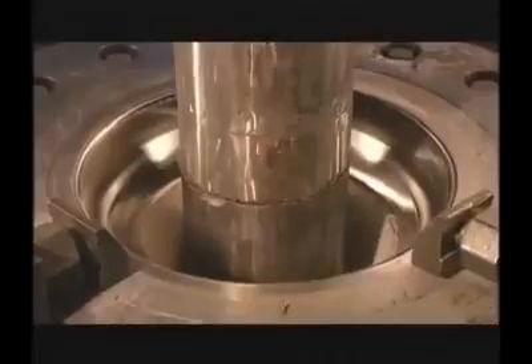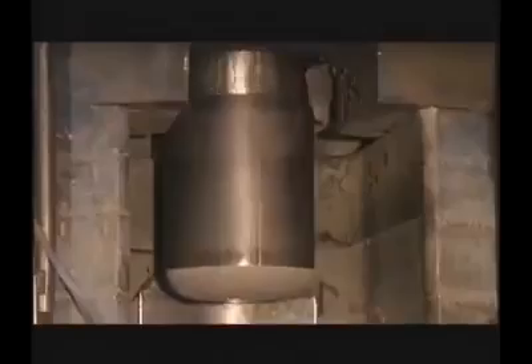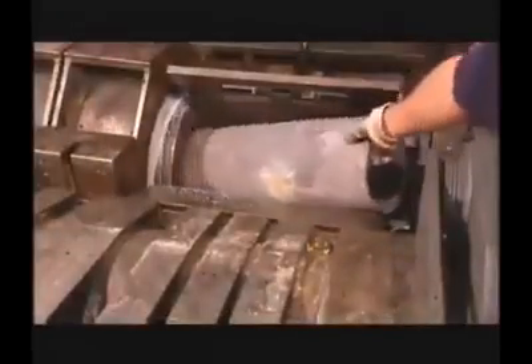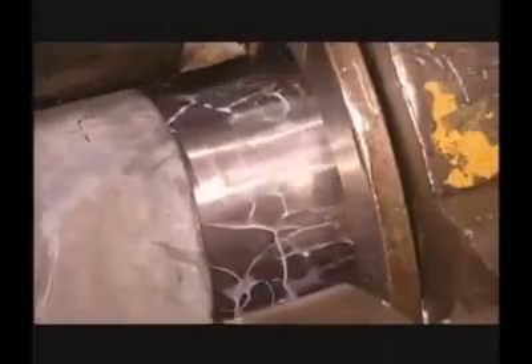After the cup exits the last ironing die, stripper jaws are engaged to remove the cup from the mandrel. After kneeling, cleaning, and re-lubrication operations, first draw cups and secondary cups are processed through the final draw. This press utilizes up to 250 tons of force.